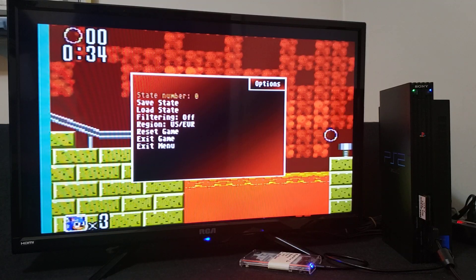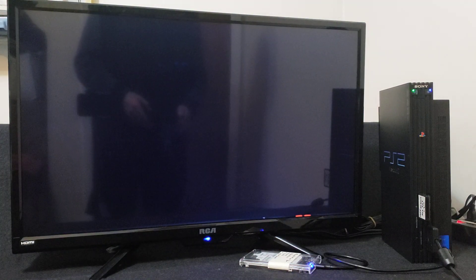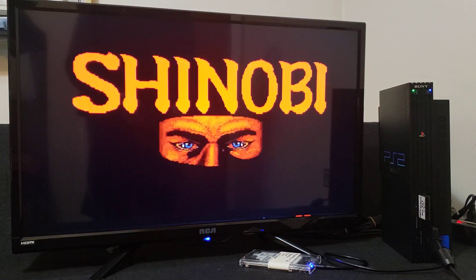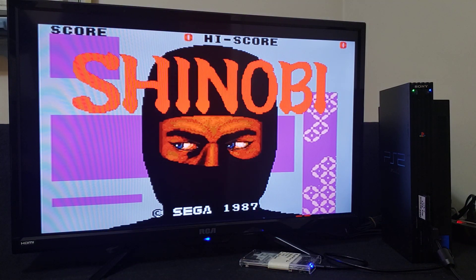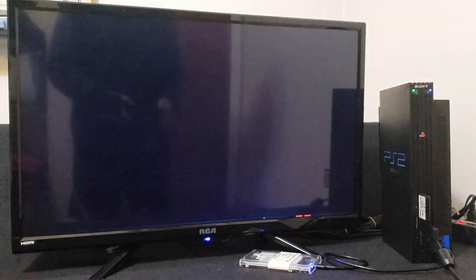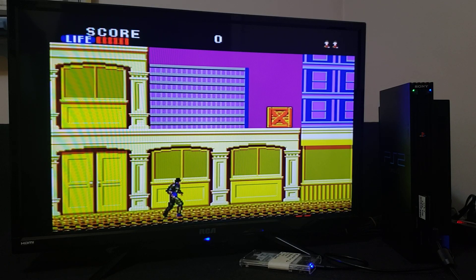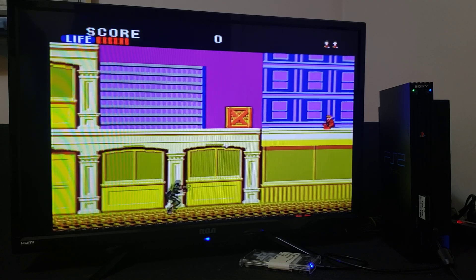To load another game, press the triangle button, go to Exit Game, press X — we'll load up Shinobi. Now for this game you have to use the X button and the square button. Some games might be a little bit different.